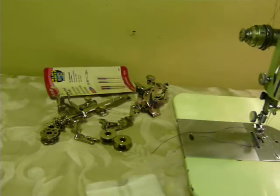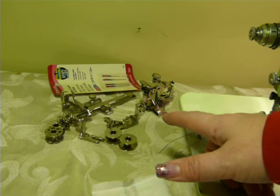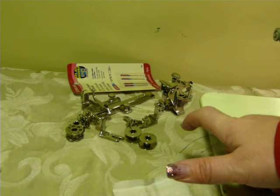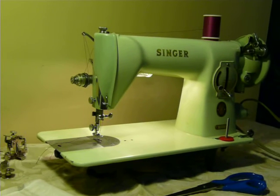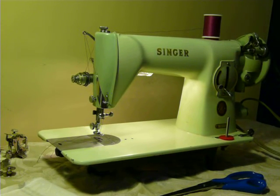You do get some attachments with it: a ruffler, a binder, an adjustable hammer, bobbins, and a hammer foot. So you do get some goodies with it, and it uses standard Class 15 bobbins and standard 15 by 1 needles.